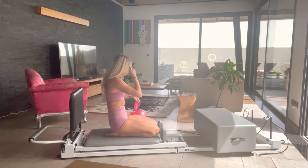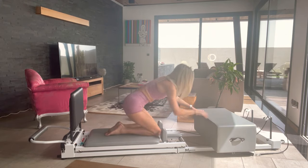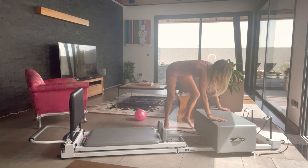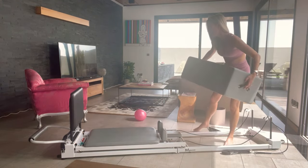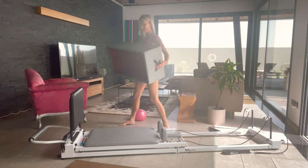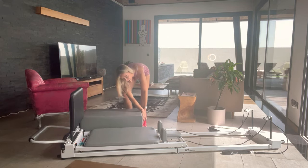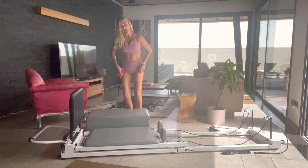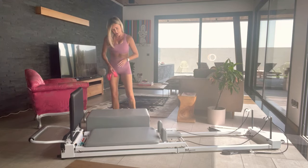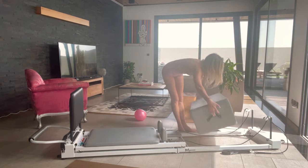My triceps are done from that. Good job. Take your band away, guys — nice work. Okay, let's move our box now to the side of the carriage. Now we're going to get moving a bit faster in that body — we're going to take the box to one side. Looking at the front of the carriage, I have my box on my right side, up close here.